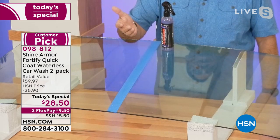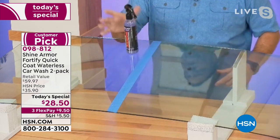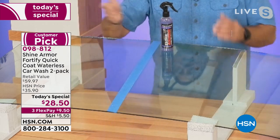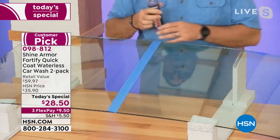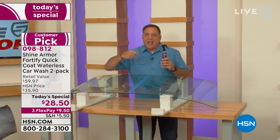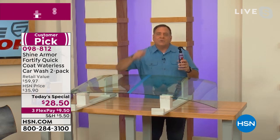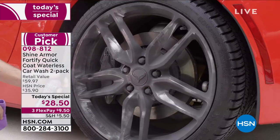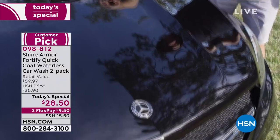Here's a demonstration: a bottle placed on the untreated side of the windshield just sits there. On the treated side with Shine Armor, it slides right off — you can see how slick it is. So not only is your windshield clean, it's protected — dirt, debris, bugs, bird droppings all repel, and when the time comes to clean again it will be that much easier.